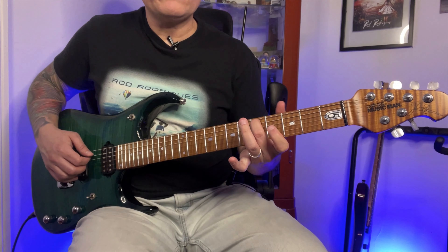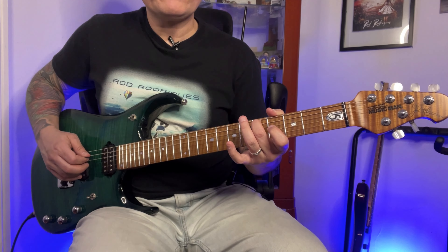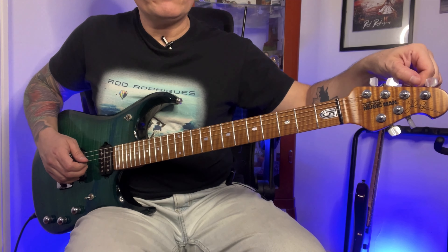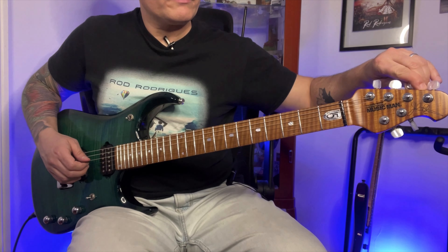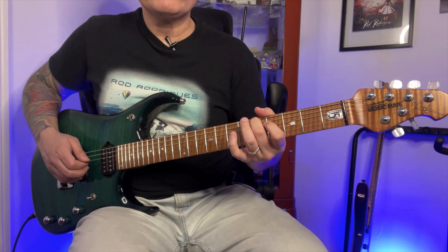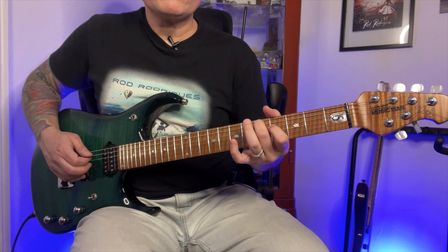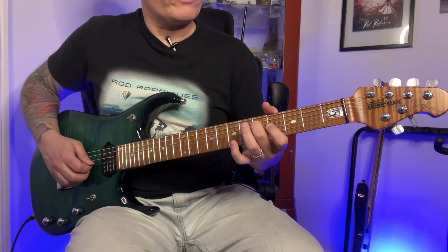Moving down to the 5th fret. The next string sounds higher, so we have to turn the right tuner. It's not the same yet — a little higher. Let's do the same thing for the next string, which is the G string — it's the third one.